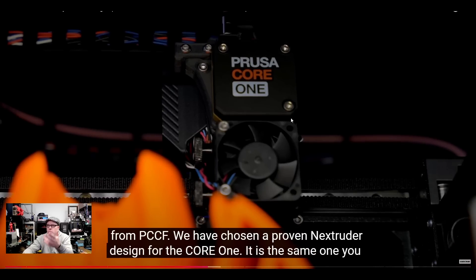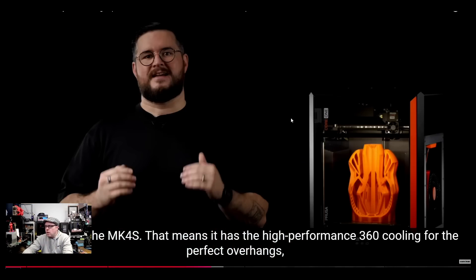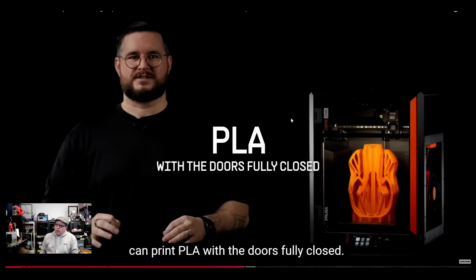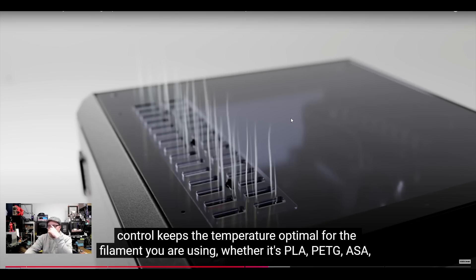On this machine they are using an extruder — and we do see some changes. There's a huge fan on the front, and a load cell for a perfect first layer. You can print PLA with the doors fully closed — I do that most of the time as well with very few issues. Active chamber heating control keeps the temperature optimal for the filament you are using, whether it is PLA, PETG, or ASA.